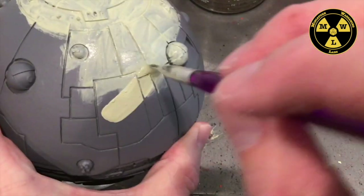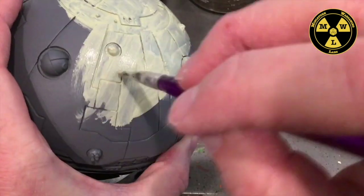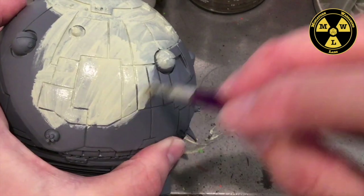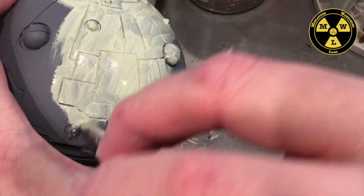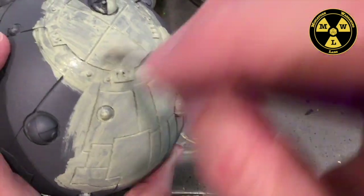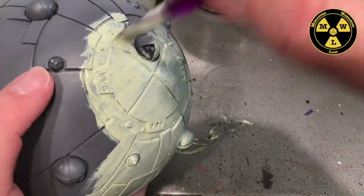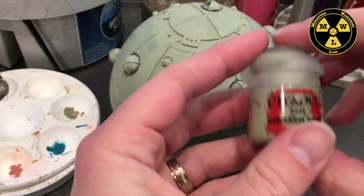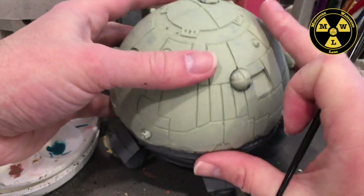This is going to take probably two coats to get to the consistency of coverage I'm happy with. I'm not worried about the brush strokes right now — we'll take care of that at a later stage. Now we've finished putting on two coats of Iron Rack Skin. It still looks a little patchy around the white areas, but that's alright.